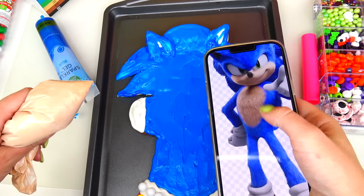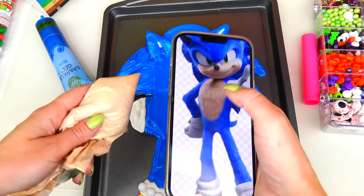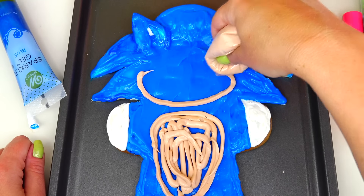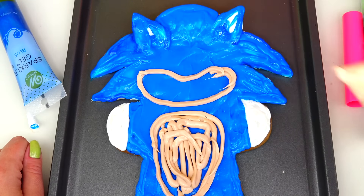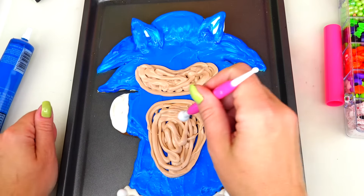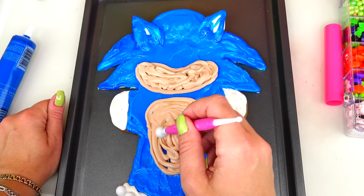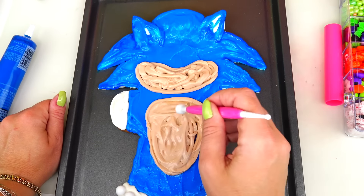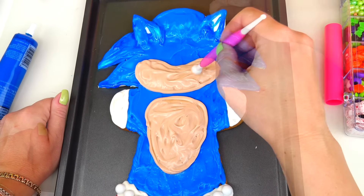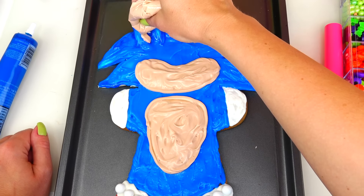Next I'm going to add his chest and his mouth and nose area — I think this is a pretty close color match. Taking my bowl tool and carefully spreading this frosting; I want to make sure the colors are not going to mix. The same color I'm going to add inside of his ears, but I will outline it with black color to add shadows.